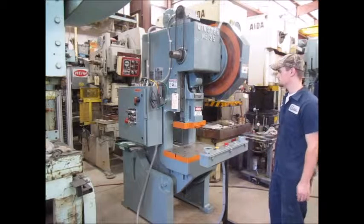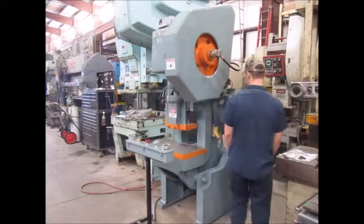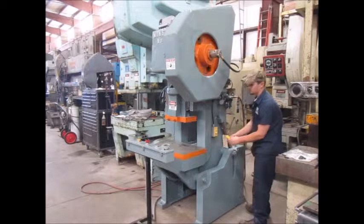This is emergency stop. This is the die plug.